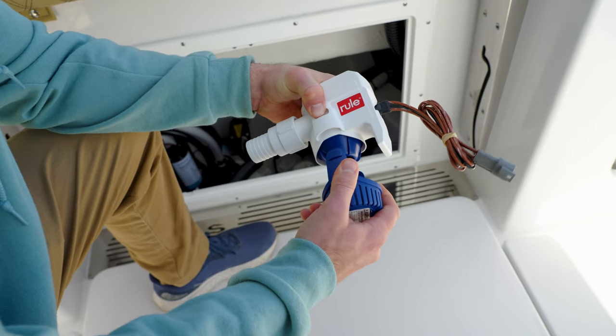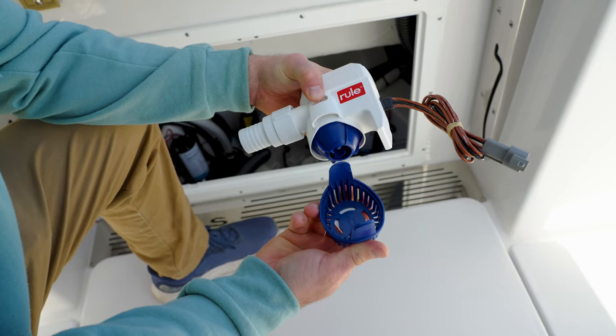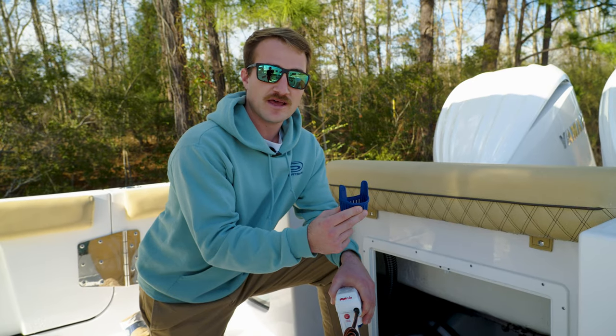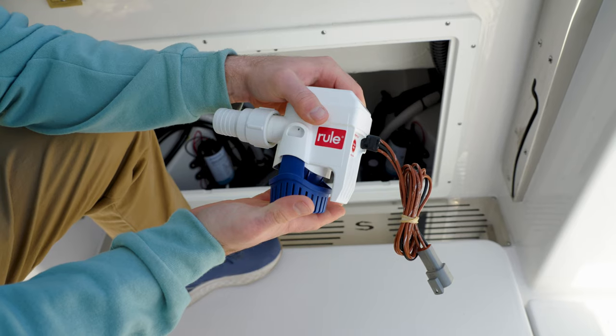The bilge pump is going to be mounted to the most rear part of the bilge as possible on a flat surface. This grate is going to be screwed in, and the pump will just go set right in this track and lock in.